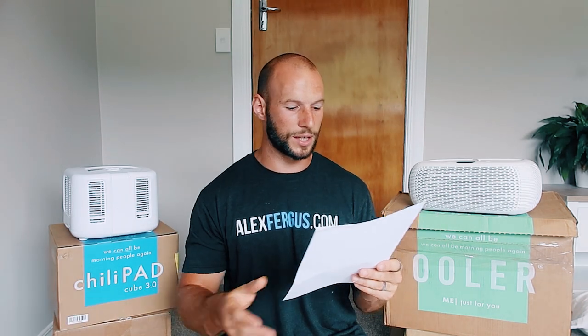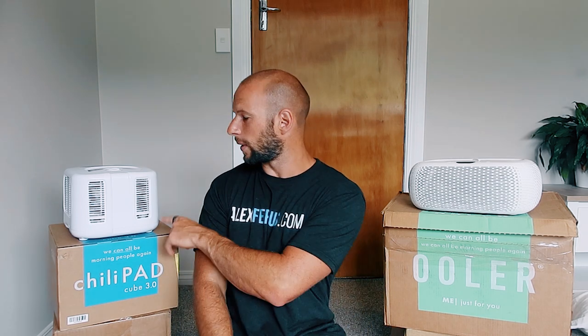Both of them have the same temperature range — they go down to 55 degrees Fahrenheit (13 degrees Celsius) right up to 115 degrees Fahrenheit (46 degrees Celsius). I remember the old one I had didn't get that cold, which is why I ended up having two of them. The new one is very different — I had it on the lowest setting one night in summertime and I woke up a few hours later absolutely freezing with two blankets on me.